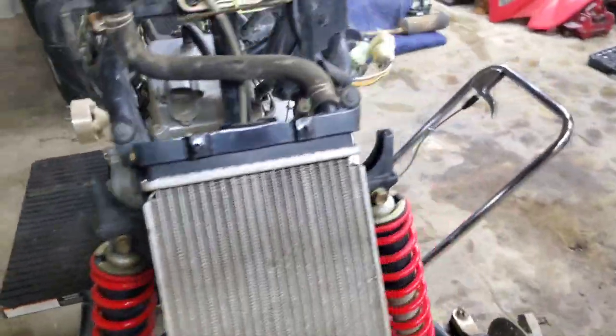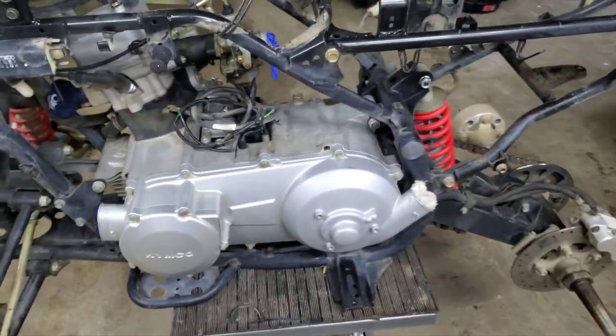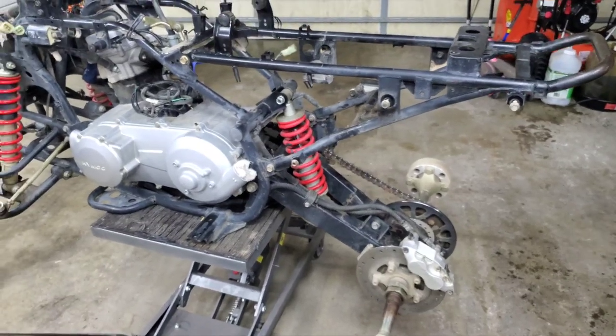This thing runs awesome. I'm just stripping it down, redoing it. This is the wife's machine now, and I'm going to be looking for a blaster project for my son.